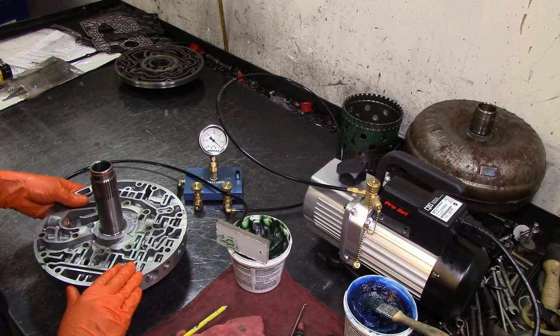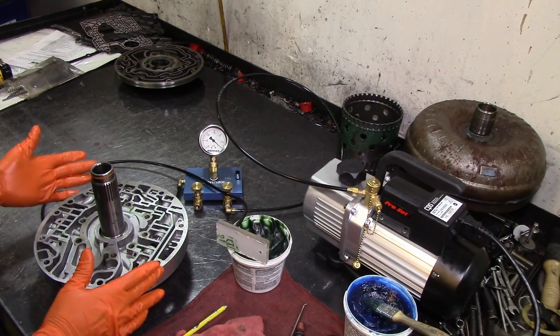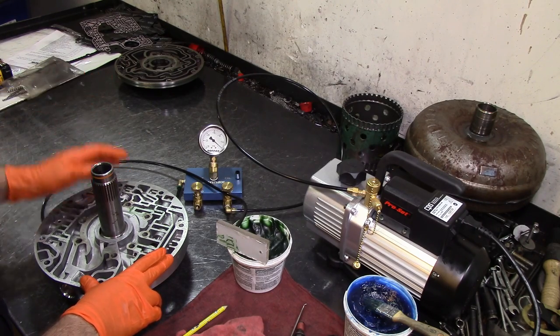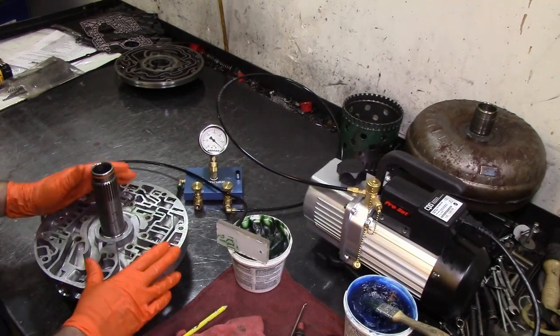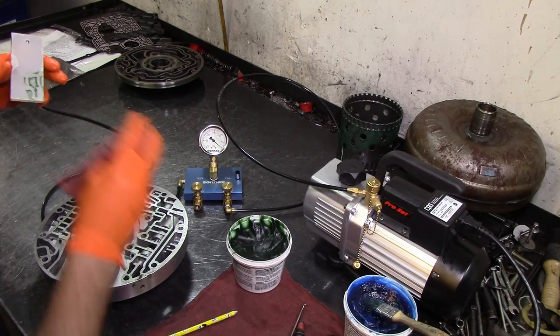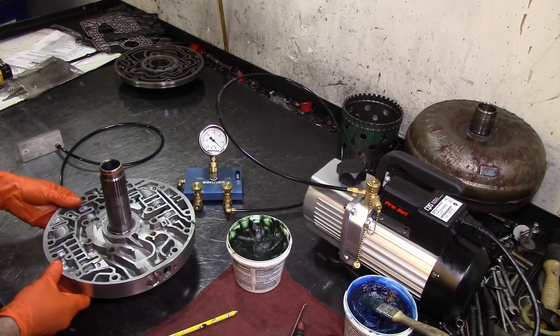The problem could be on the pressure regulator valve — the way this thing is melted like this. It could have also been a bad ground; a bad background is very common for that problem to happen. My recommendation would be to add an extra ground from the engine block to the battery, and probably one from the transmission to the frame — two extra grounds wouldn't hurt anything, and at least you'd know you have a good ground.